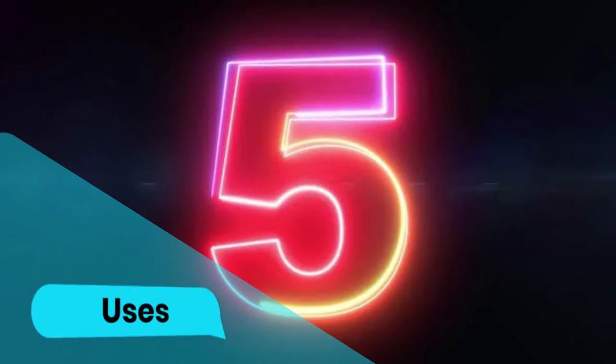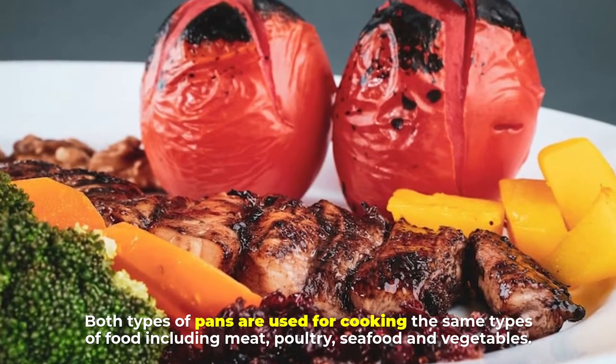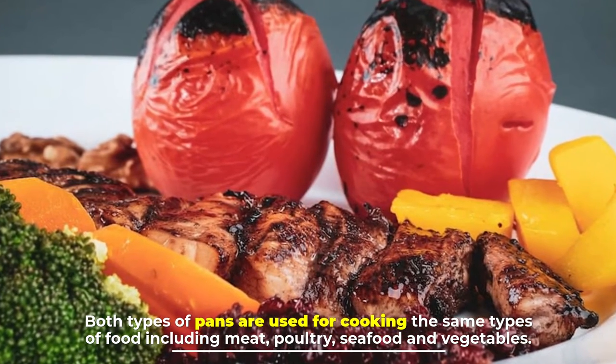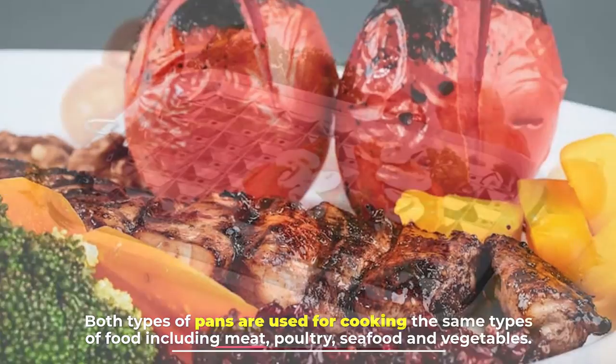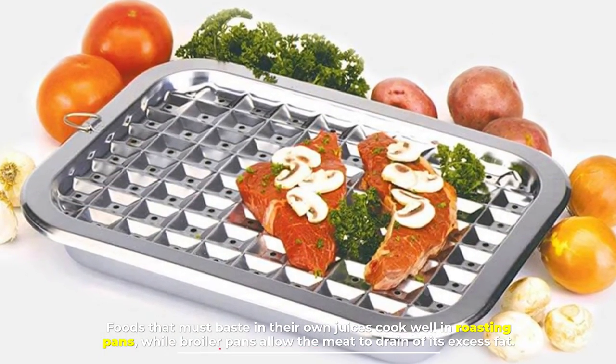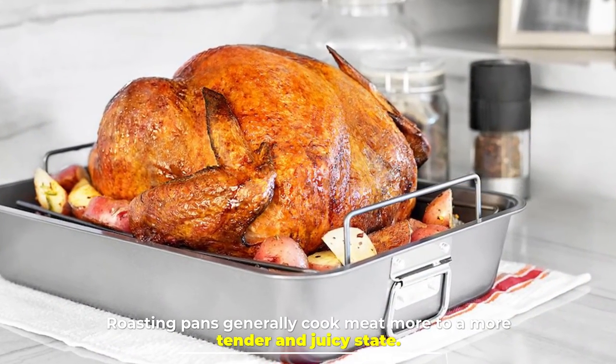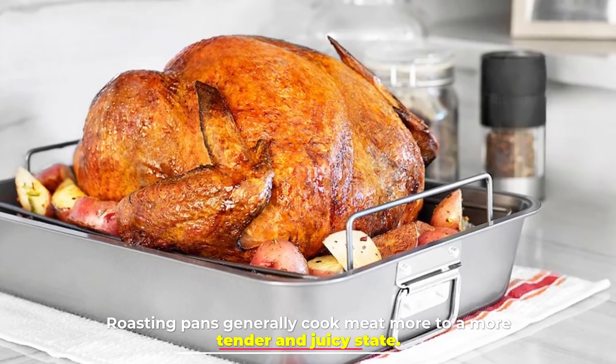Number five: uses. Both types of pans are used for cooking the same types of food, including meat, poultry, seafood, and vegetables. Foods that must baste in their own juices cook well in roasting pans, while broiler pans allow the meat to drain of its excess fat. Roasting pans generally cook meat to a more tender and juicy state.